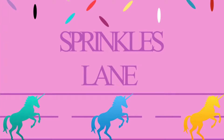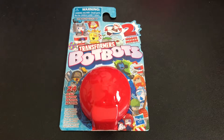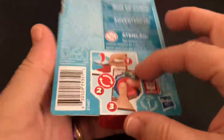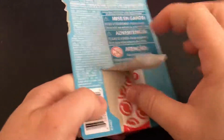Hi, welcome to Sprinkles Lane. Glad you could join us today. I'm going to be opening another Transformer Bot Bots from Series 1. I really enjoy these little surprises. They're super cool — or I think they are. I think they're neat.